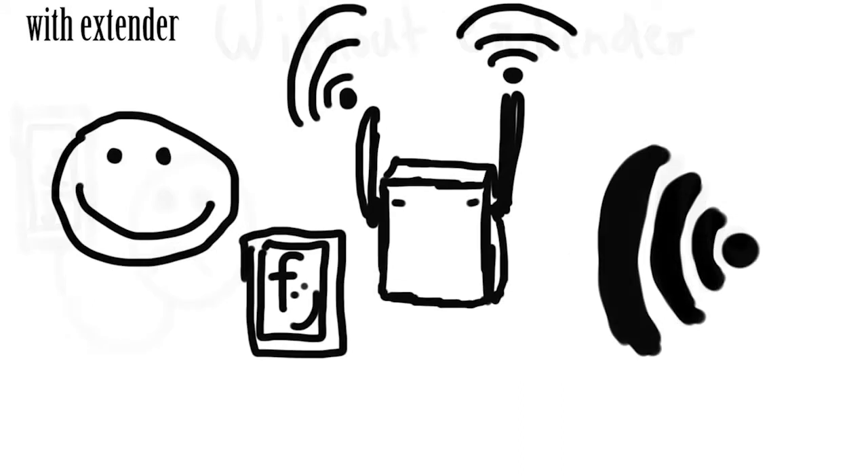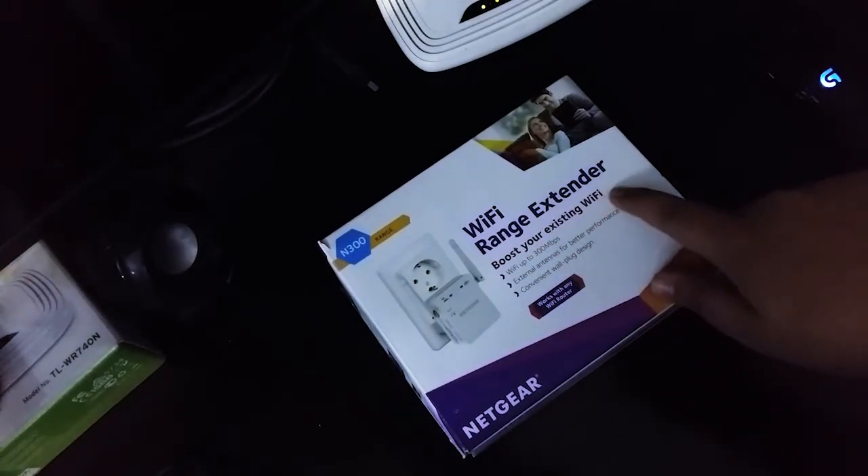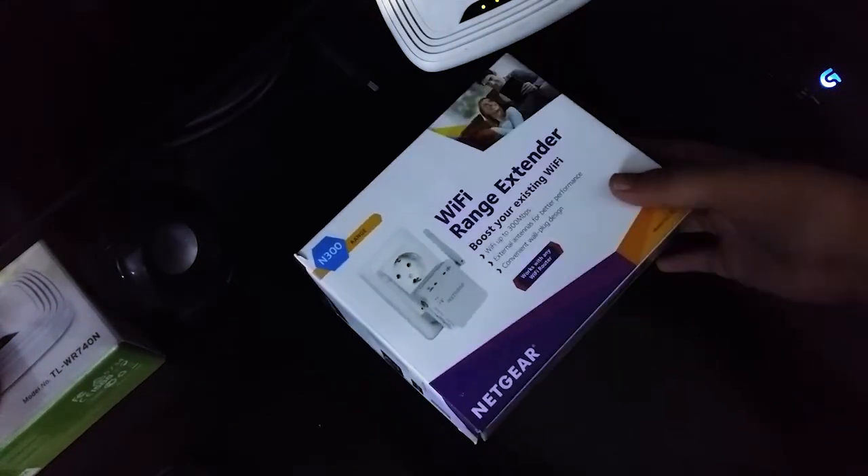For those of you who don't know what a Range Extender is, a Range Extender or a Wi-Fi Repeater is an extra add-on device which is used to connect to your existing Wi-Fi modem and double the range of that modem, so that it can provide signals to other unreachable corners of the house.